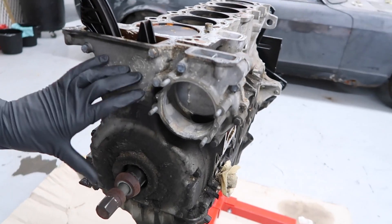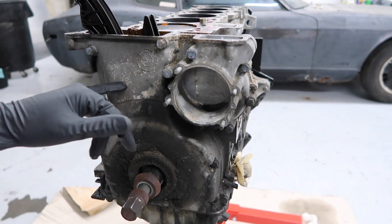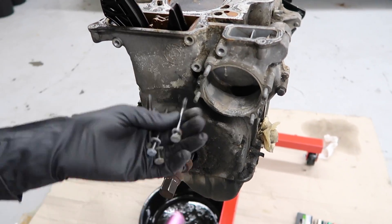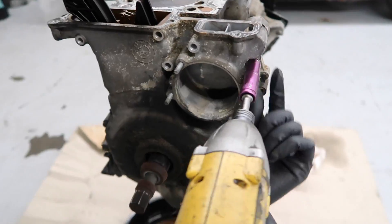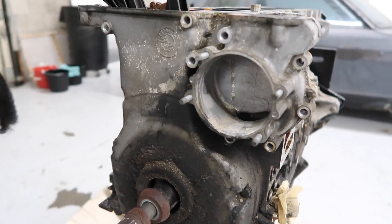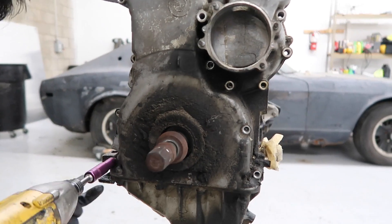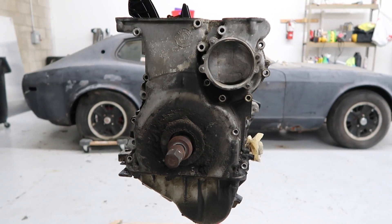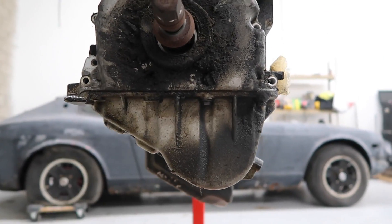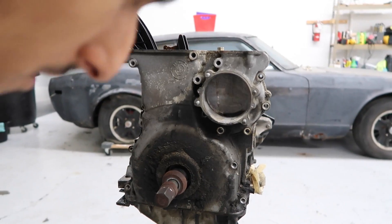We're going to start off by removing this front timing chain cover. It's held in with a lot of 10mm bolts. We'll pull all those off and then just pull the whole cover off. All right, all those are off. Now we have a few on the bottom. And now we should be able to separate the cover.